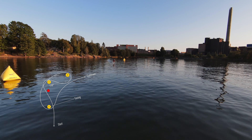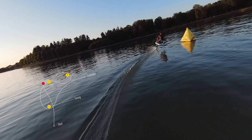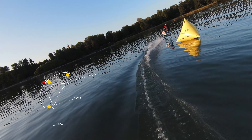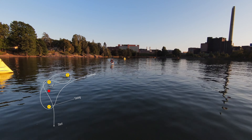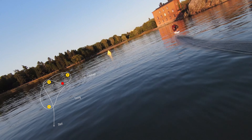Begin the lap by making sure you're already at your very best speed as you cross the timing line and start the clock. Optimally, as you approach the second buoy, you'll start bending around it way ahead already as you're coming into the turn. This allows you to shave away a few degrees off of the most intense part of the turn.